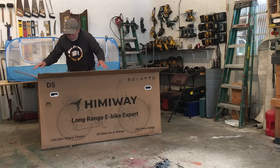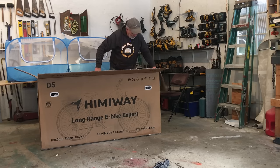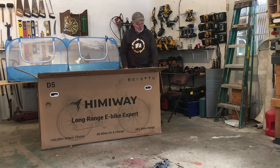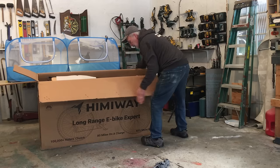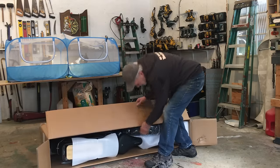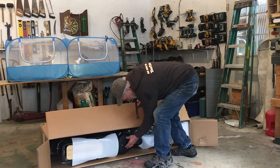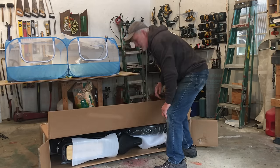I can see the seat here and I already like it. For me, eBikes are about sitting down and enjoying the ride. And this has got a huge bike seat — nice, cushy rubber. Gonna be cushy on my you-know-what.